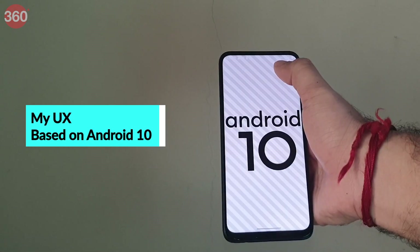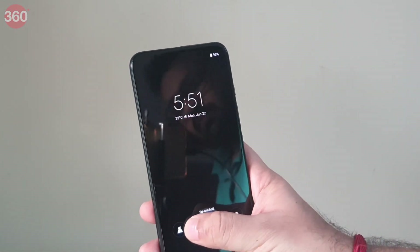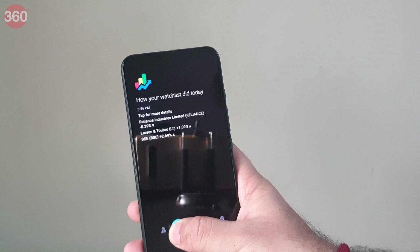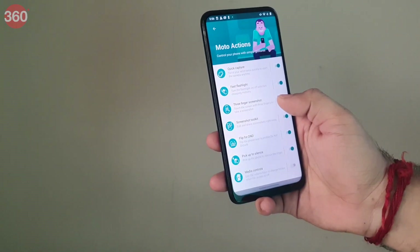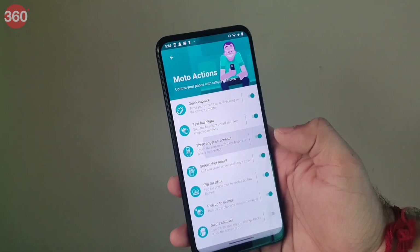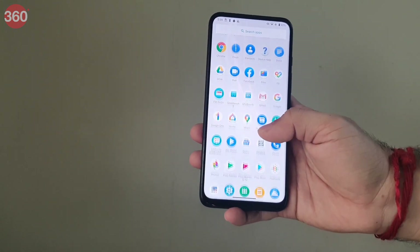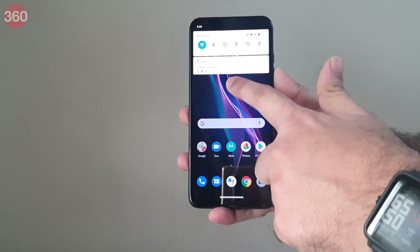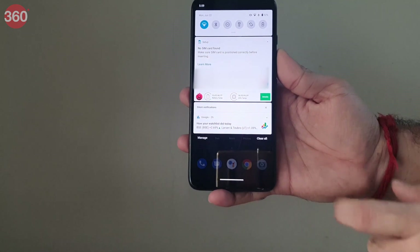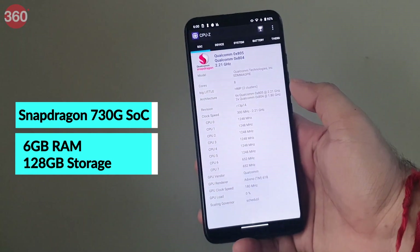What I like most about the Motorola One Fusion Plus is that it runs near-stock Android 10 with a few useful features added. It has Peak Display, Moto Display, and the same Moto Action gestures that fans love — a double chop to turn on the flashlight or a double crank to launch the camera, among many more. Using the Motorola One Fusion Plus felt a lot like using a Google Pixel device. During my time with this device, I did not receive a single spammy notification — other manufacturers take note.